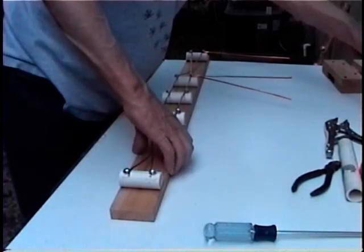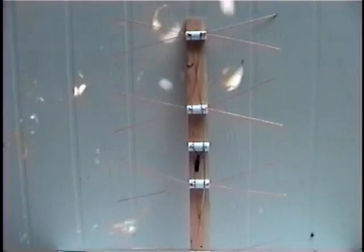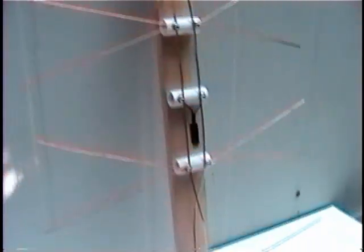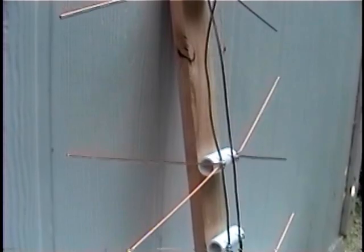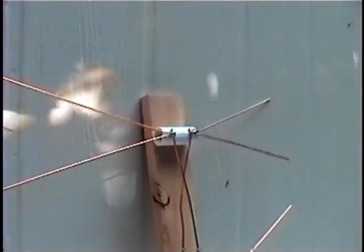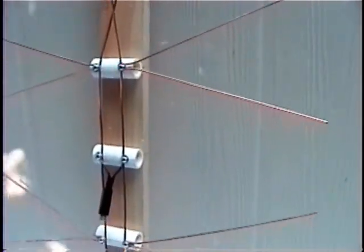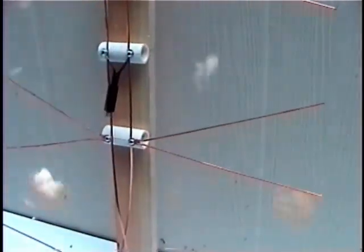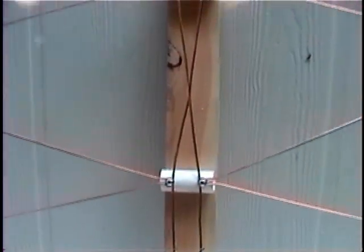Once you have your balen or transformer connected, you'll be finished and ready to hook it up. Here's the antenna all ready to go. If you were to paint it, it'd look a little better — I hang mine on my wall. I also want to mention that a reflector will really help dramatically increase signal strength. So if you live far out, you may want to put a reflector on it — it should be the proper size. If people like this video, I may do a video on that.